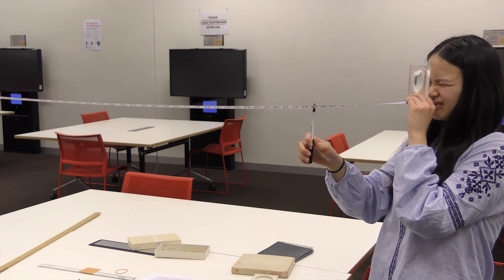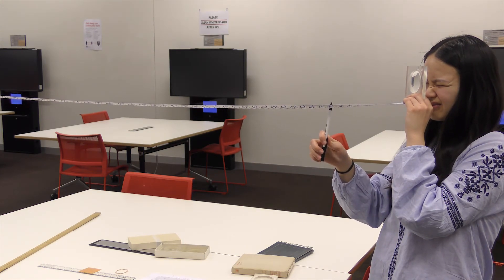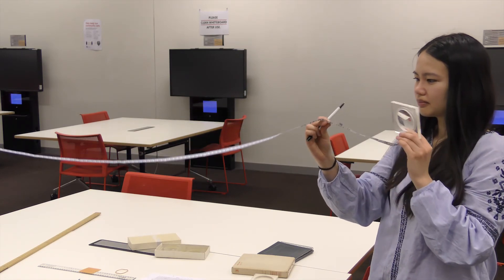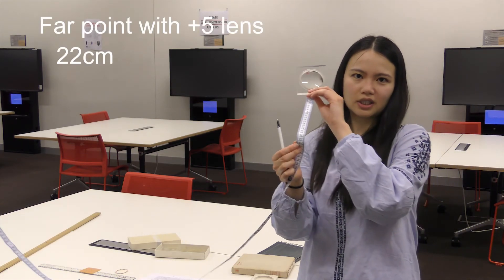So measure your far point and then go to step four and calculate the amount of myopia from the value obtained in step three — that is, from obtaining your far point. Here our subject is using the plus five lens to find her far point, and she found that it was at 22 centimetres.